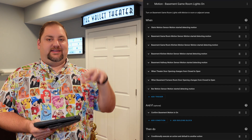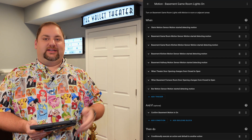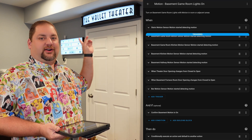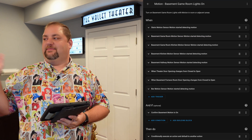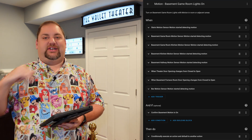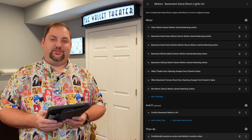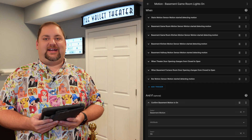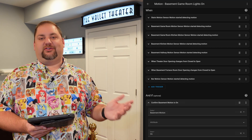Essentially it covers everything at the basement motion area or adjacent to it — so anything we can use to trigger it. That includes this theater door right here with the Aqara door and window sensor, the contact sensor, motion sensors in our kitchen, hallway, stairwell — everything adjacent to this room. This is really the central hub, so there's a lot here. Next, it looks to make sure that the basement motion helper is on, which I established so we don't trigger automations when we don't want them.